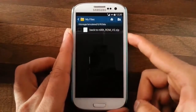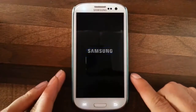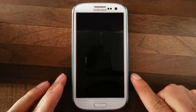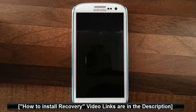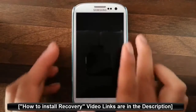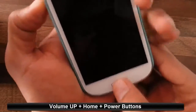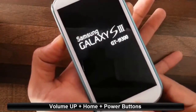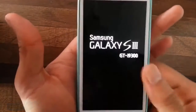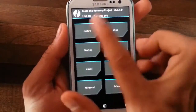Next, I am going to restart my phone into Custom Recovery mode. I am using TWRP custom recovery. If you didn't install TWRP recovery, you can find a link in the video description showing you how to install TWRP. To get into TWRP, you have to press Volume Up, Home button, and Power button at the same time. Press and hold until the logo comes, then release all those buttons and the phone will load into TWRP recovery.